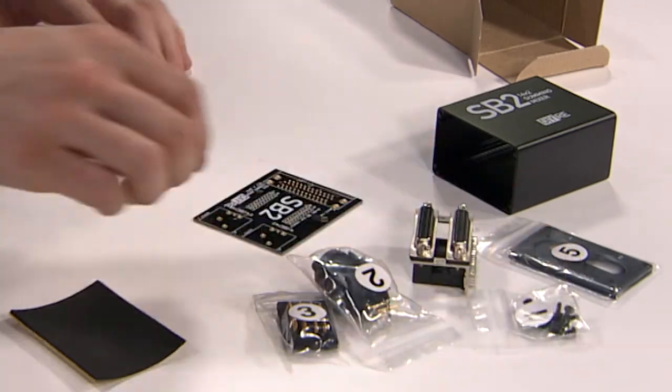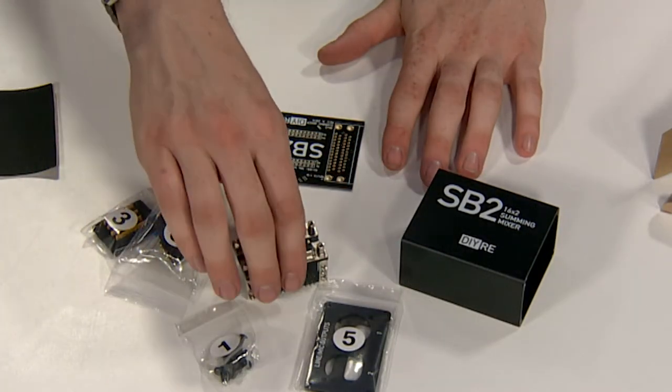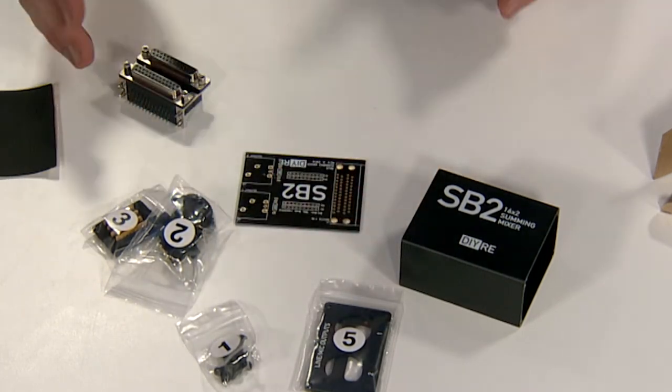And like other kits in the DIYRE universe, the bags are all nicely labeled in order for following through the instructions.